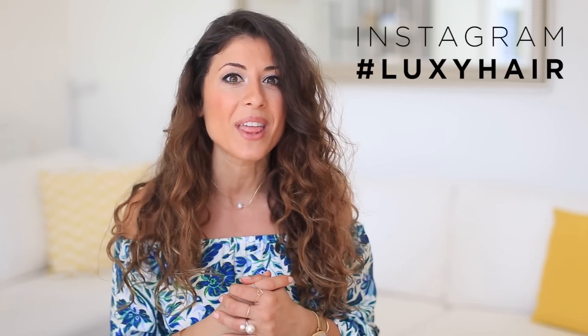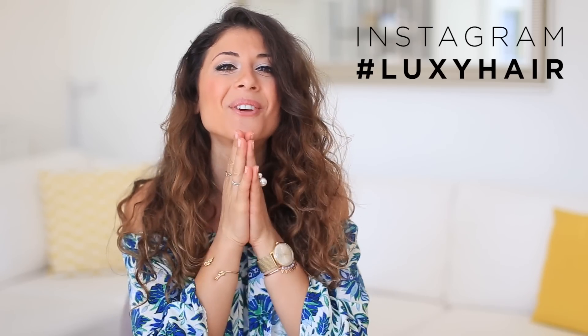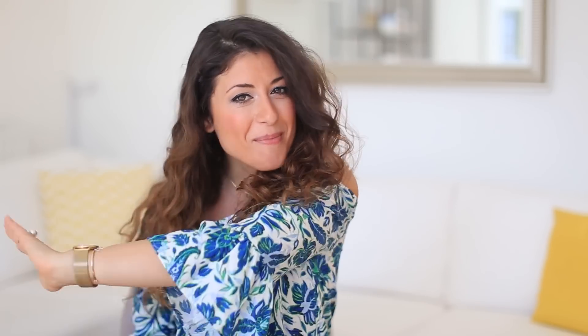That is all I have for you today, my beautiful friends! Let me know which of these three curly hairstyles was your favorite — leave me a comment down below. Give this video a big thumbs up if you want to see more curly hair styles. When you recreate one of these hairstyles, make sure to post it on your Instagram with hashtag Luxi Hair. I love you guys very much and I'll see you soon!